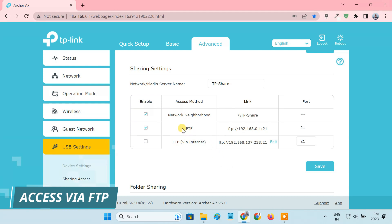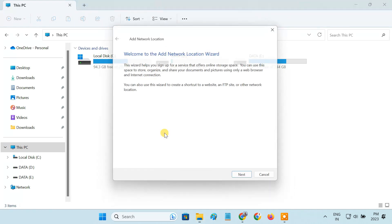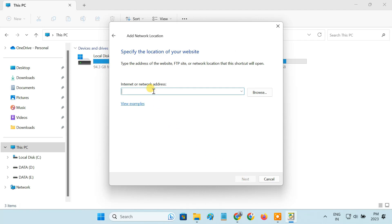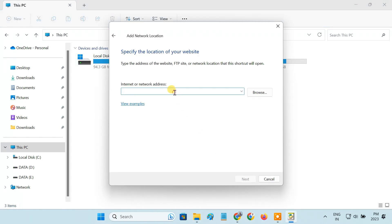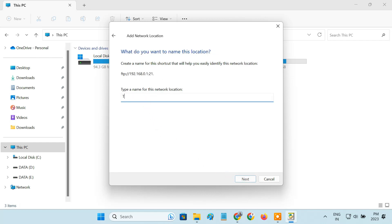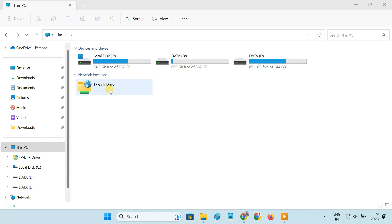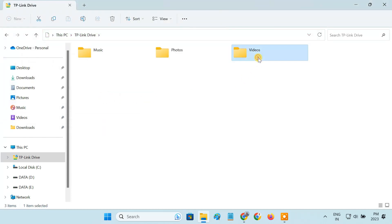To access the USB storage via FTP, open File Explorer and click on This PC. Then right-click on an empty space and select Add a Network Location. Enter the address of the FTP server. Uncheck the Log on Anonymously option and enter your FTP username. Enter a name for the network location. Once done, the FTP site appears in File Explorer — just double-click on it, then enter your password to log in. Once you enter the password, you'll have access to all the shared folders.